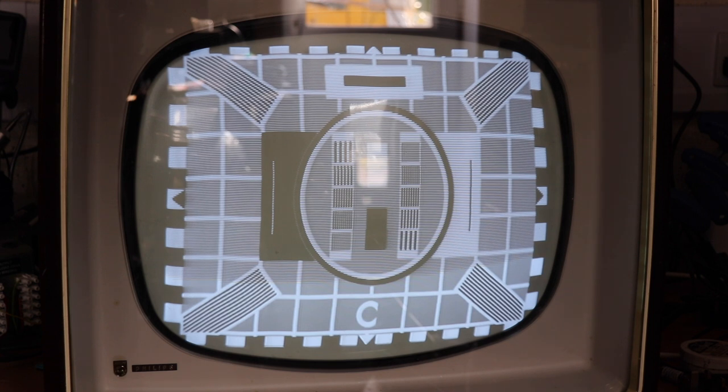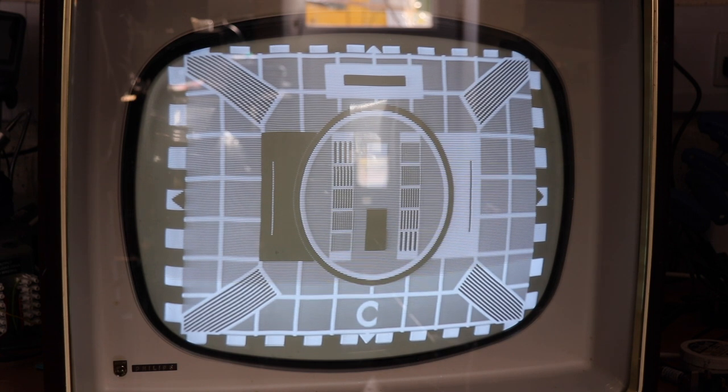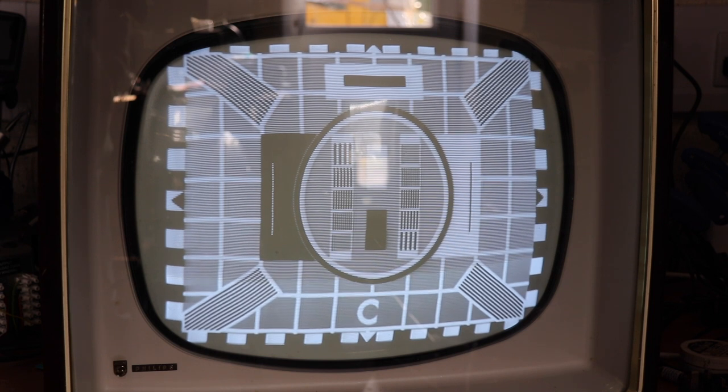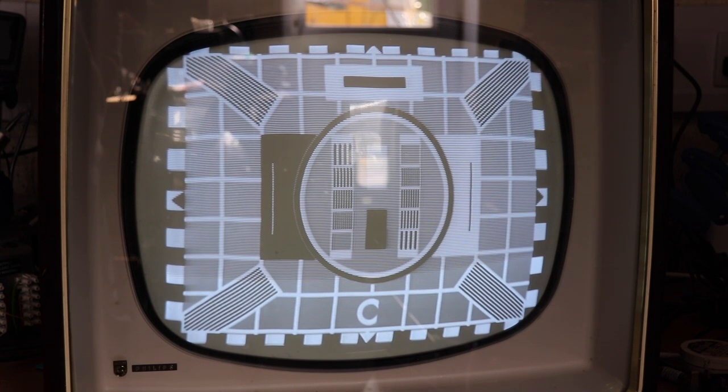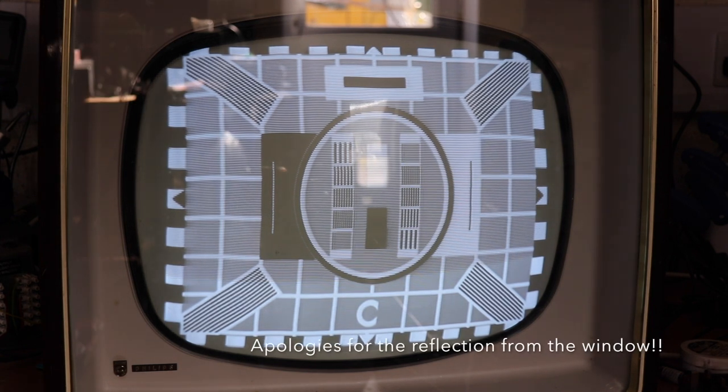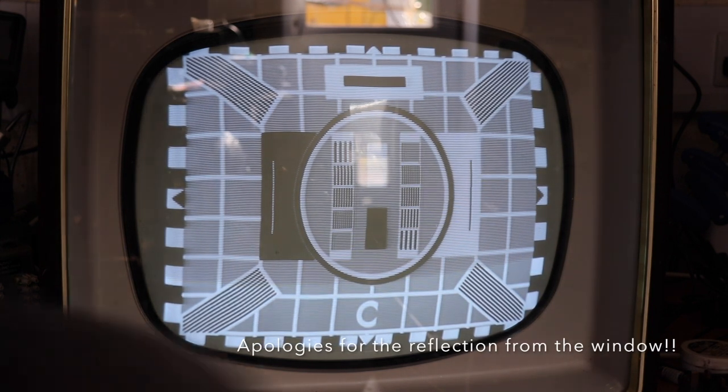The telly's on and what you can see there is the test card C, which has been generated by the Aurora. So what we'll do is turn on the digibox and see what happens.